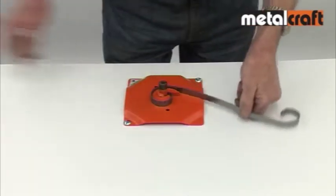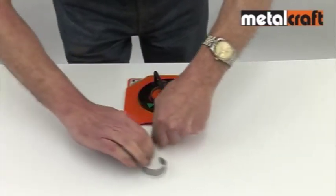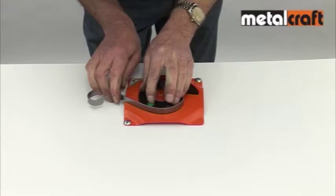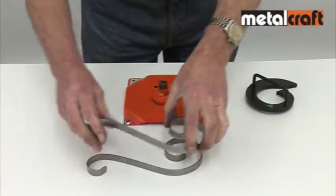Again, if you want a larger scroll, you just drop the outer segment into place and continue drawing it round until you have your preferred scroll size. Then, when you get to this point, stop and mark its position with the magnetic markers provided if you want to make more scrolls of the same size.